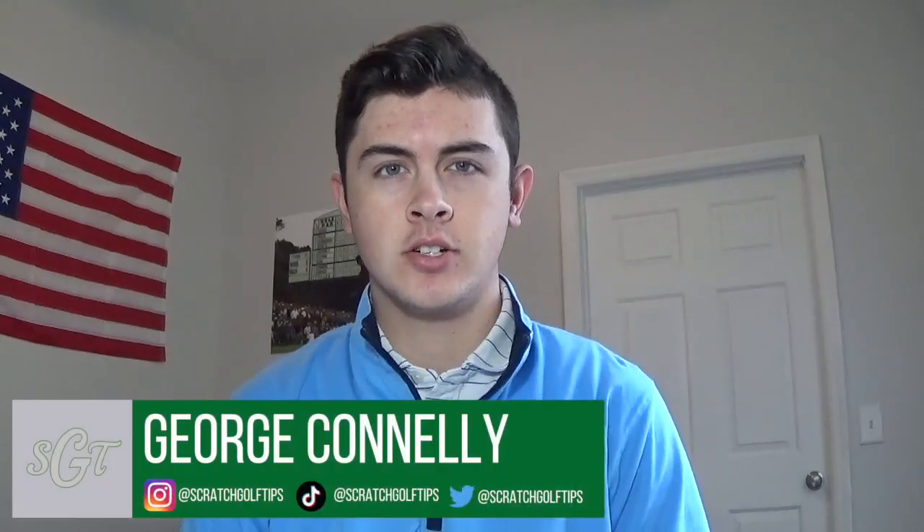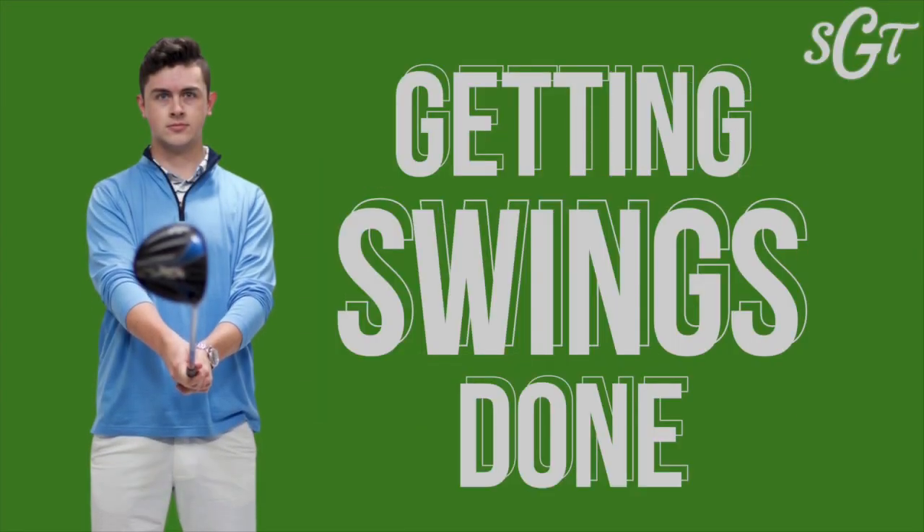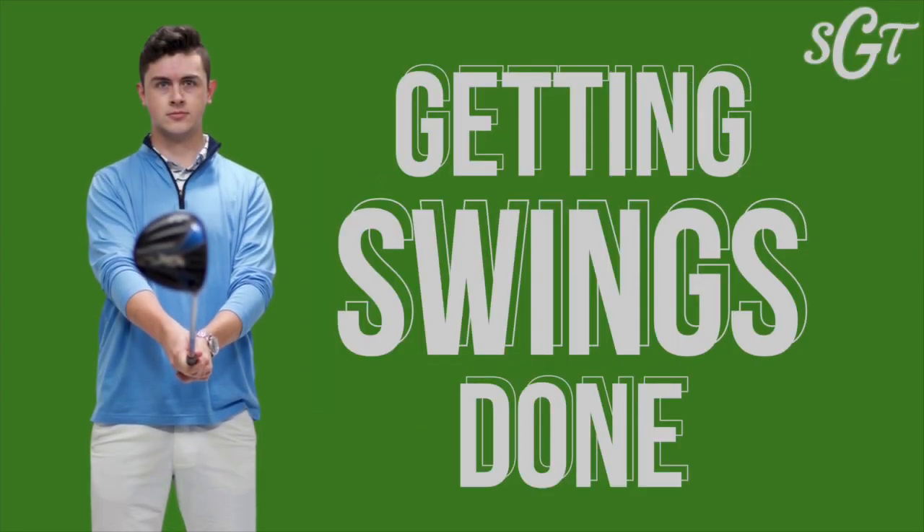Hey everybody, I'm George Connolly from Scratch Golf Tips and welcome to the first episode of Getting Swings Done. Getting Swings Done is a new series where you send me your golf swings and I analyze them live on video for all of you to see. Not only does the person getting their swing analyzed get some great tips, but I'm sure there are a lot of people watching this video who can also take a ton out from this series.